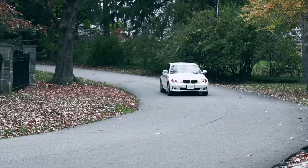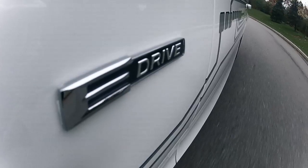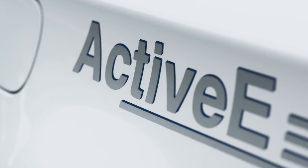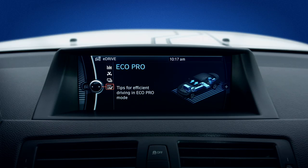At this point, you may have already bid your local gas station a fond farewell and welcomed the EV lifestyle with open arms. However, you can make your BMW Acti-V even more efficient by using EcoPro mode. When activated, EcoPro mode does two main things.